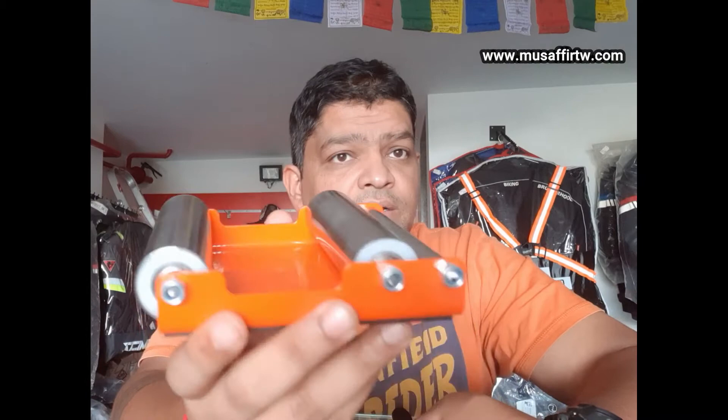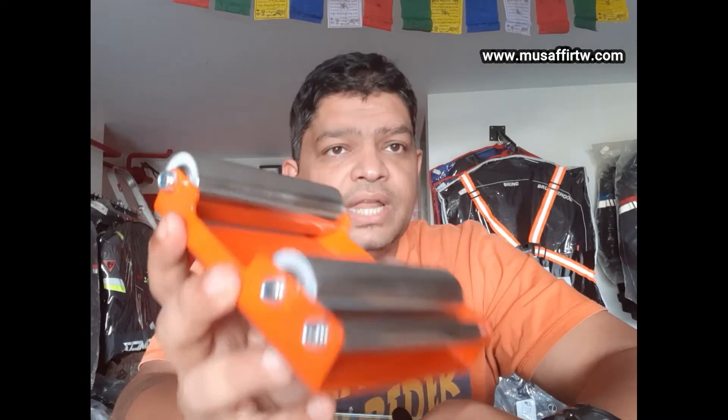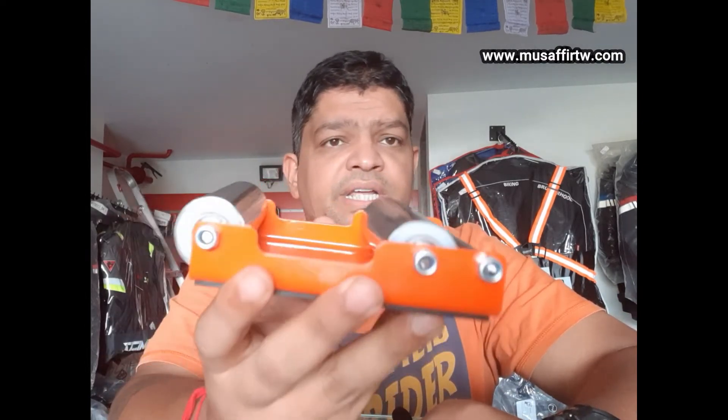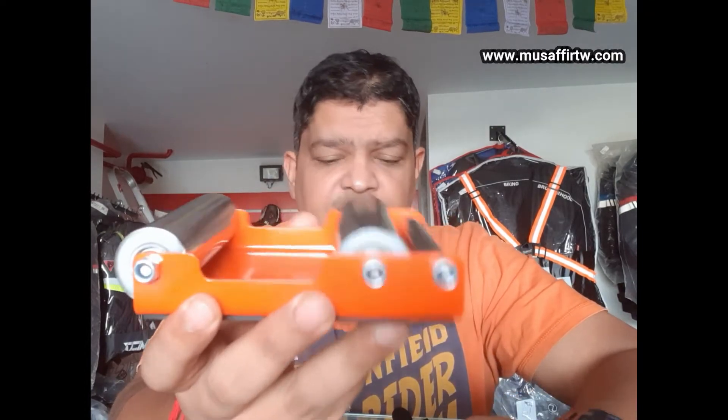Very handy — around 800 grams of weight. You can carry it when you are traveling; you can carry it in your saddle bag quite easily. It fits because it is not very bulky or very heavy. Not very costly. Available on our website — you can go and check this out.